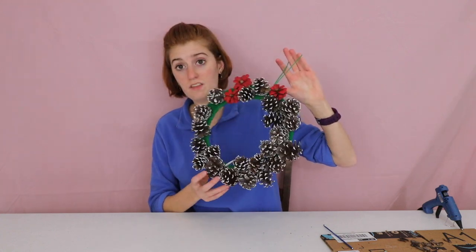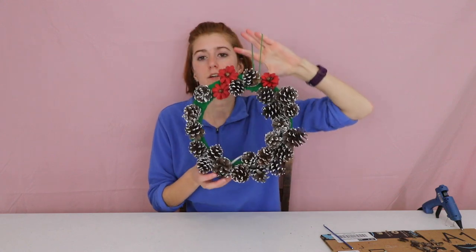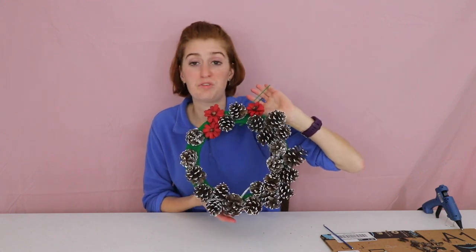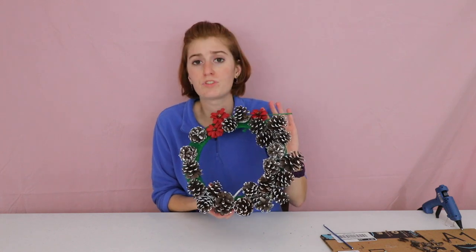If you don't want to make a wreath, you could also make a really epic picture frame out of this — put all your loved ones in a picture frame surrounded by pinecones. It's a really great multi-purpose project.